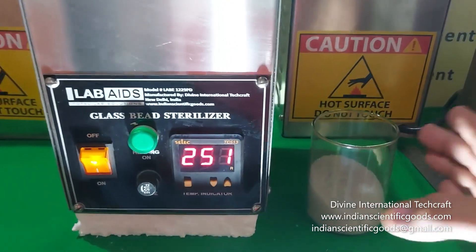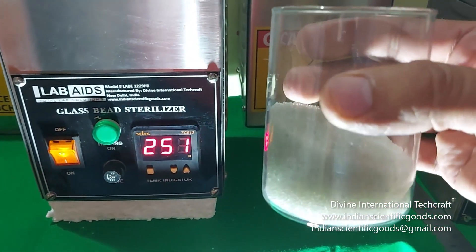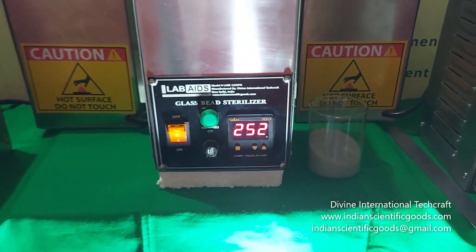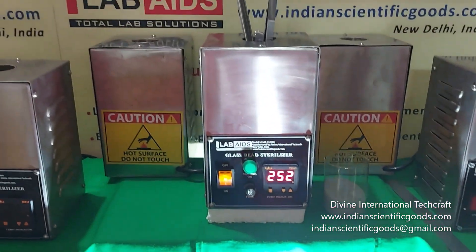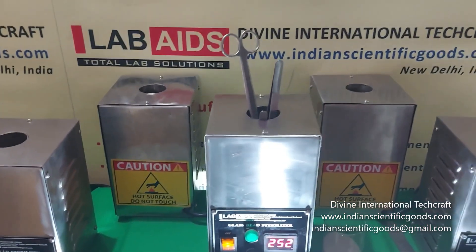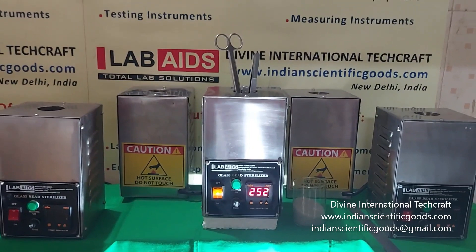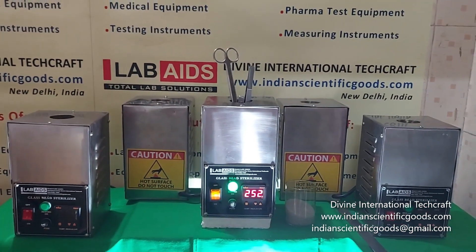Ideal diameter of the glass beads to be used is 1 mm to 2 mm. By using dry heat, these sterilizers eliminate the use of alcohol, chemicals or fire. Sterilization is achieved within 2 to 14 seconds.